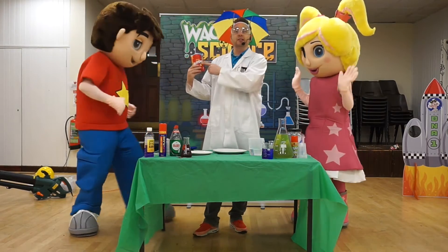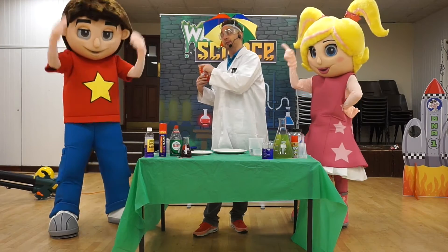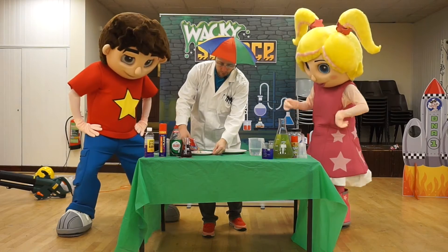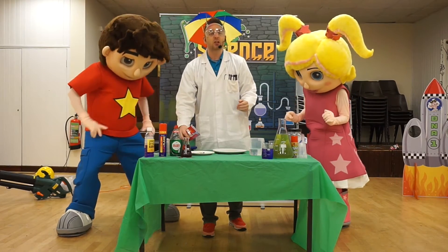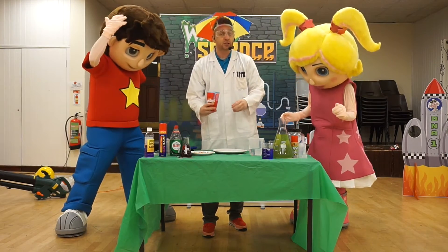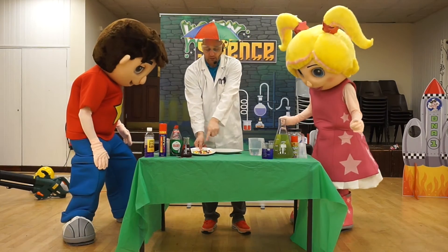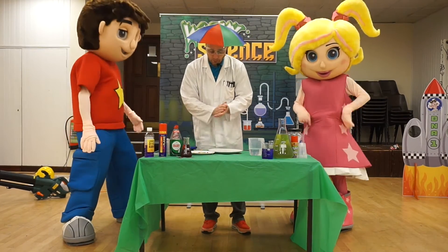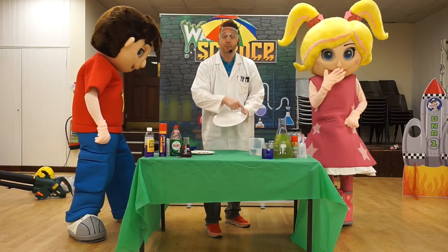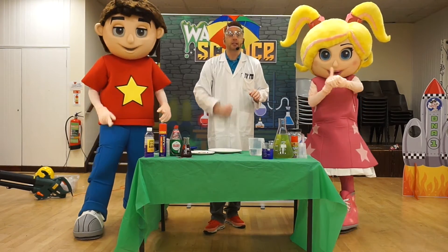Now obviously these Skittles are not for eating — they're for our experiment. I'm going to pour a few onto the plate so we can choose the colors we want. We've got lots of nice different colors, and I'm going to put loads of Skittles all around the outside of the big plate. This takes a little bit of time, so let's speed it up a little bit.